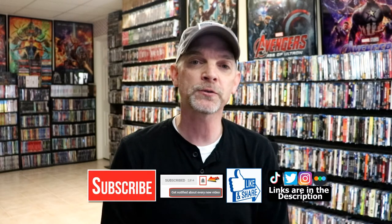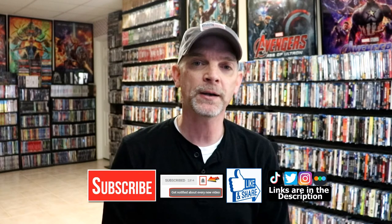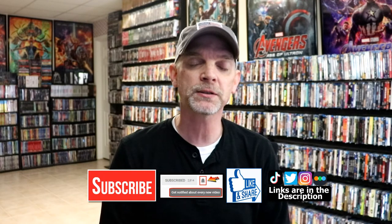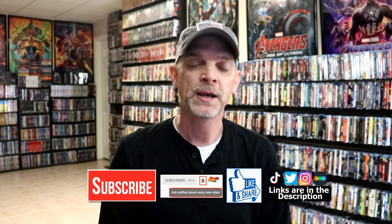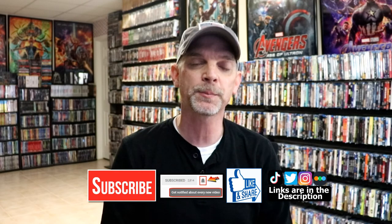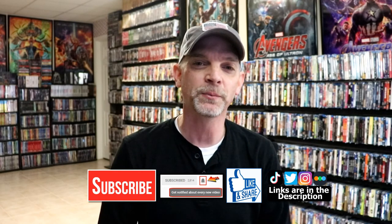I really do enjoy reading your comments. If you like what you saw here today, please give a thumbs up and share the video. If you haven't subscribed to my channel, I'd really appreciate it if you'd subscribe. If you do subscribe, please remember to hit that notification bell so you can be notified every time I upload a new video. I'm on TikTok, Twitter, and Instagram, and if you'd like to find out what I've been watching, you can find me on Letterboxd. I do have links below. Thanks again for watching and we will see you next time.